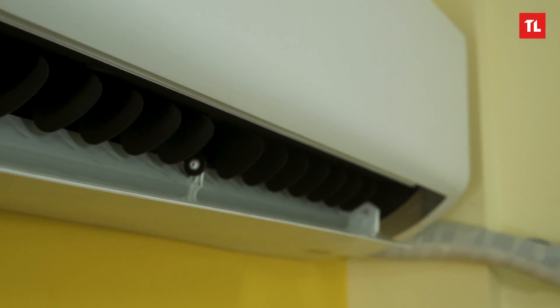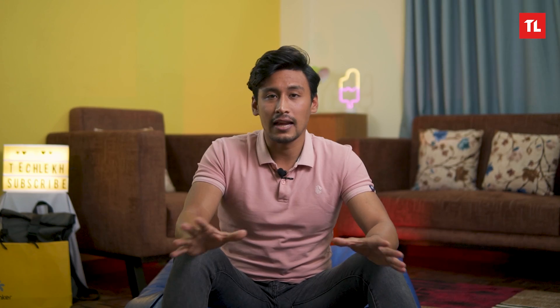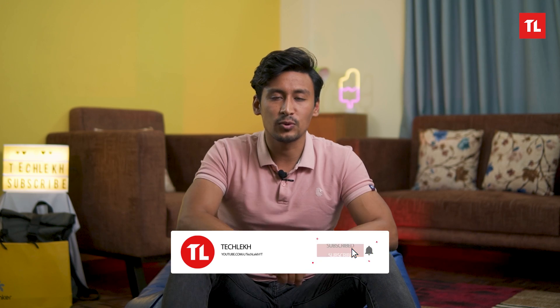So, the Samsung AC has a simple, clean, and slim profile that looks good. The installation is hassle-free and handled by Samsung's team with no problem. The heating and cooling maintain uniform temperature and the inverter compressor is efficient. Do subscribe to our channel and hit the bell icon. Until next time!